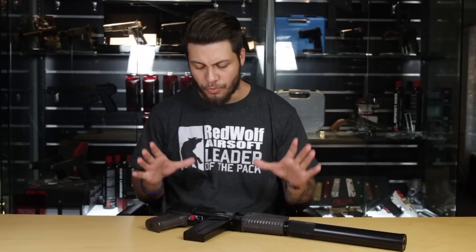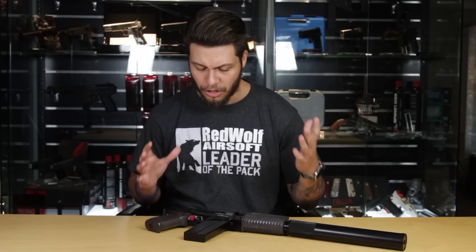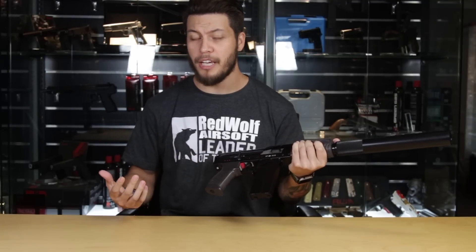Hey guys, I'm always extremely thrilled to bring you these really unique AEGs, especially these ones coming out of Russia. This one is the latest in our NPO AEG lineup, the 9A91. And just looking at it, it really does feel like you're holding a tank that you can potentially store in your backpack to bring to games.